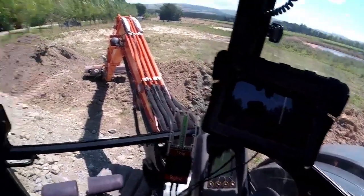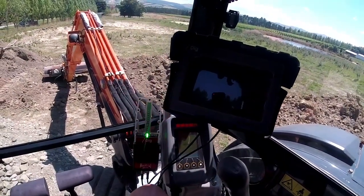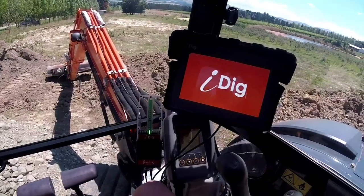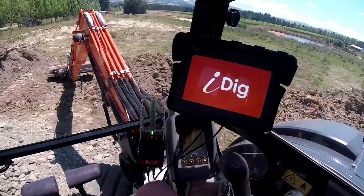Alright, so we've got all the wireless sensors on the boom and the one in the cab. Let's turn the digger on and let it boot up.